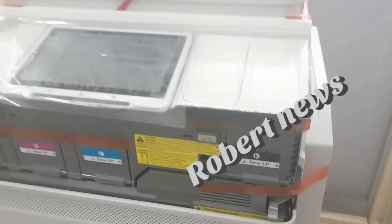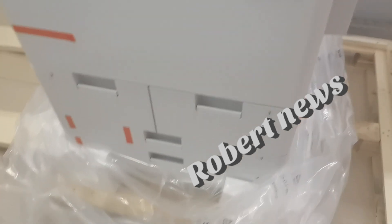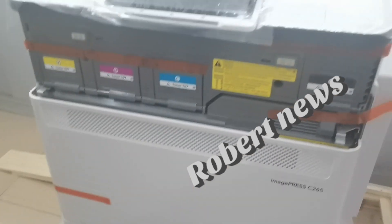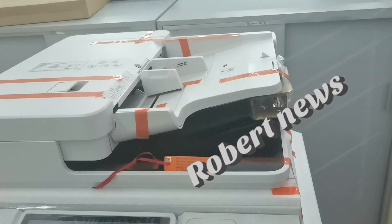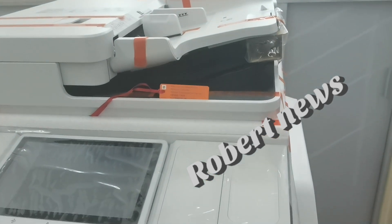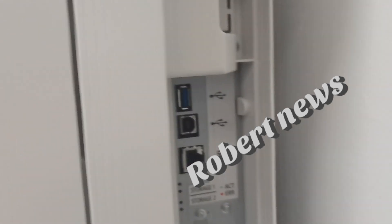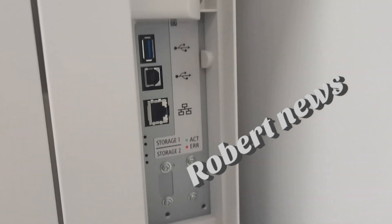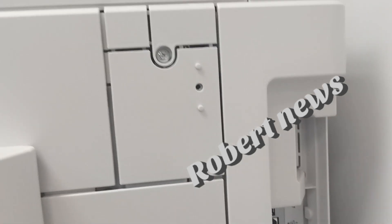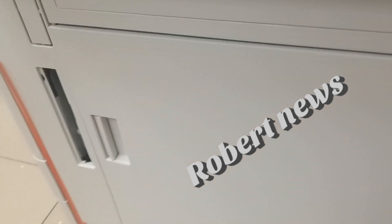Output capacity is rated for 80 GSM with optional finishing capabilities. Supported media types via the multi-purpose tray include thin, plain, recycled, colored, and heavy coated. Supported media sizes include A3, A4, A4R, A5, A5R, A6R, B4, B5, and B5R.